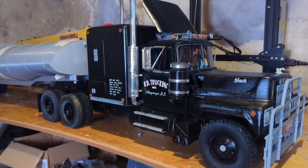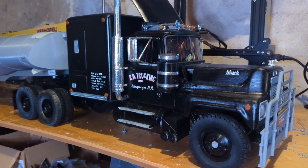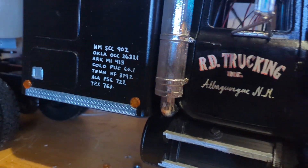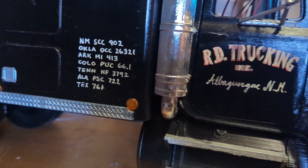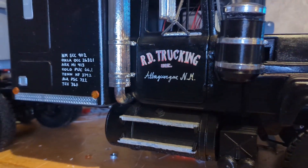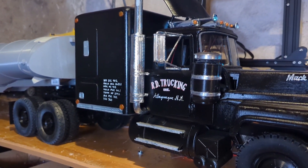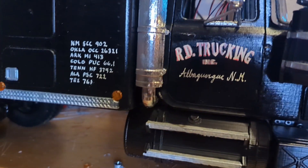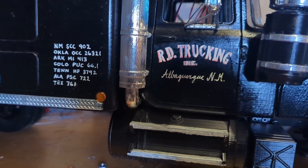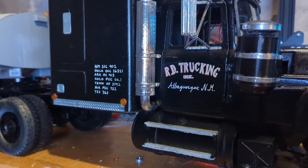But then the rest of the text under that, and back on the sleeper, that was my girlfriend who wrote that with a white pen. It turned out really good. I know Albuquerque is supposed to be yellow on the real one, but I think I'm gonna go with white because it's close enough.